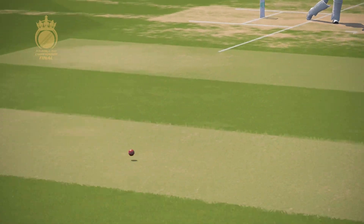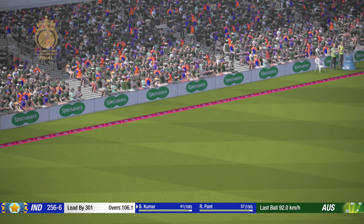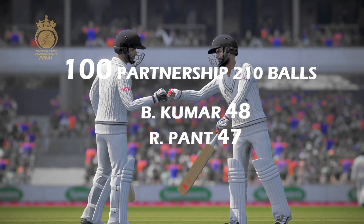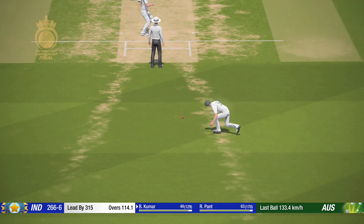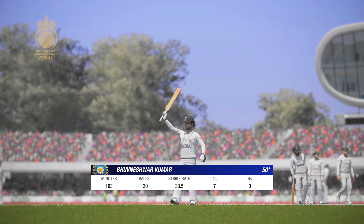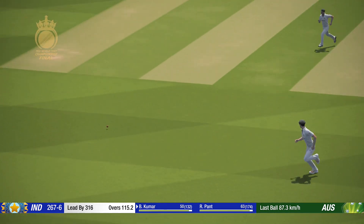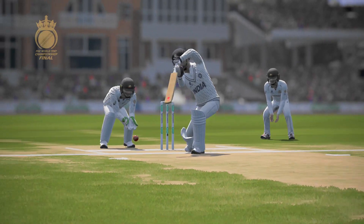Good effort. Four runs. Oh, great shot — that's a superb shot. And that's 50!